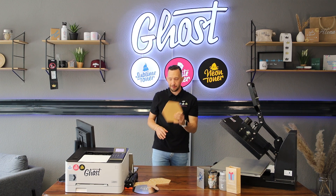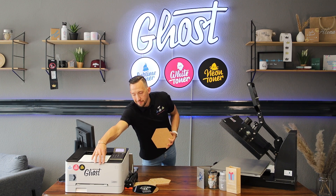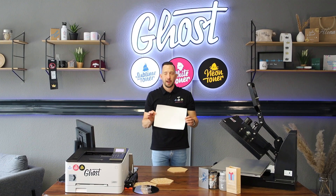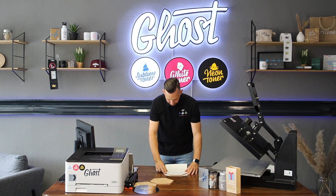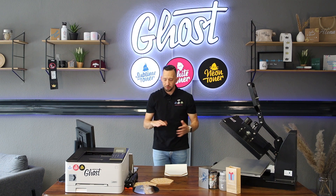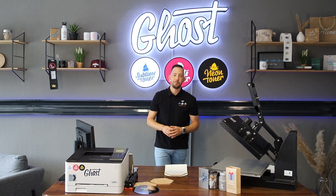We're going to transfer this design to a cork tile — a great option for dishware or wall décor. I take the printout — you can already see the white print, though it's not super visible. I've made my design slightly bigger than the cork tile so I can align it easily, placing the design facing up on the table and positioning the tile over it. Multi Trans Pro works differently from our other transfer media: it's a hot or warm peel, meaning you peel it right off the press.